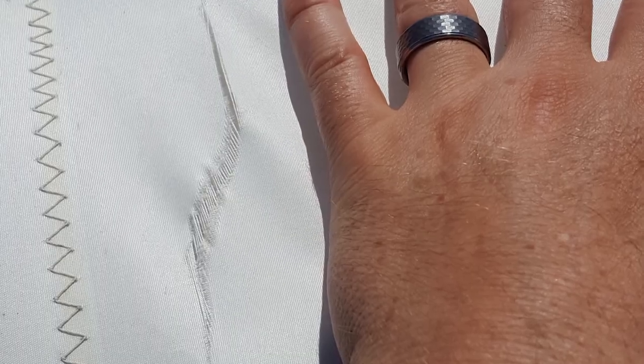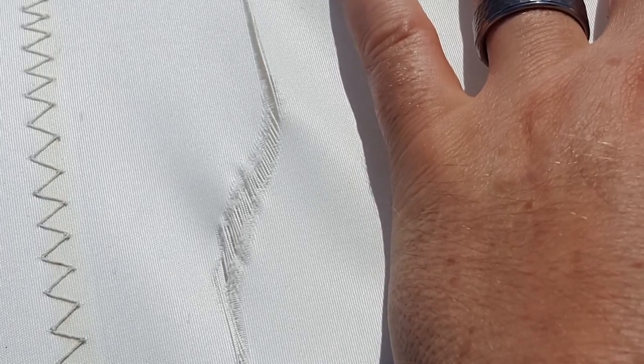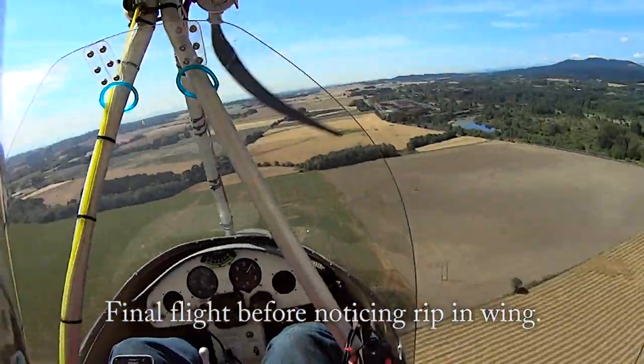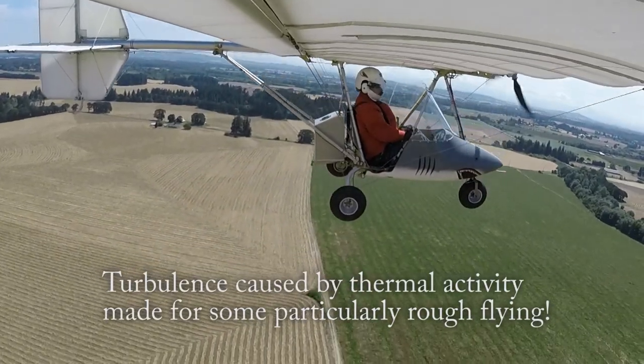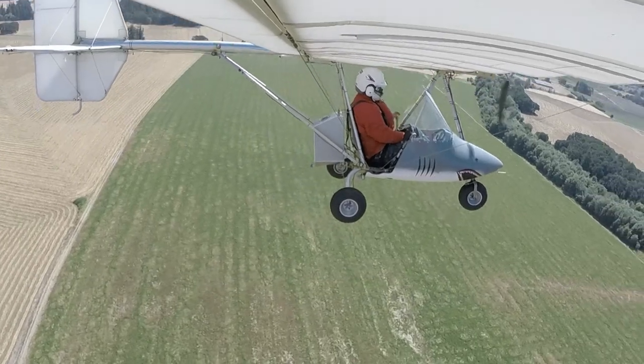After I saw that rip, it surprised me. I thought maybe I had hit a bird, but I didn't remember any impacts during the flight. The flight was particularly turbulent, but I still couldn't figure out where that damage came from.